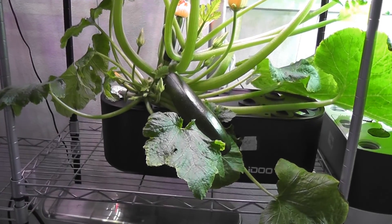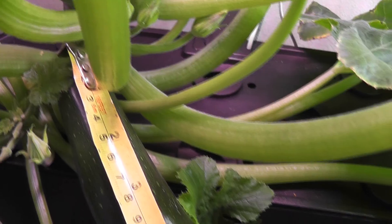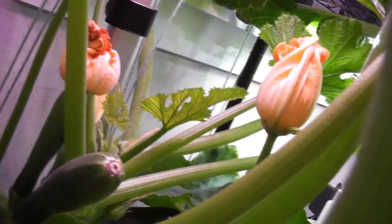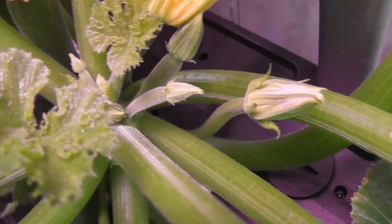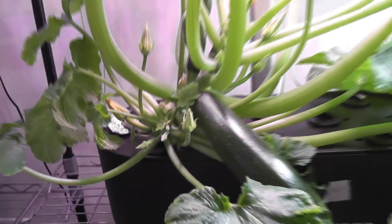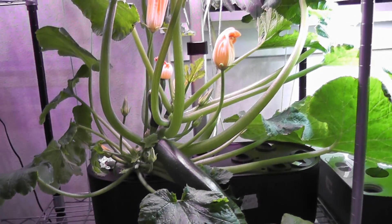It's day 55. The zucchini plant is growing very nice. The first zucchini is also growing very well — it is about 7 inches. There are two more zucchinis coming up now. The plant is still producing zucchinis; here is one just coming up. I still see a bunch of female flowers. So this zucchini is very productive.